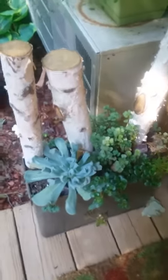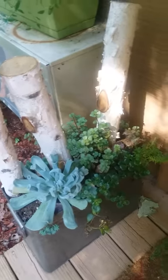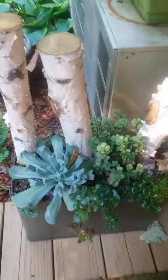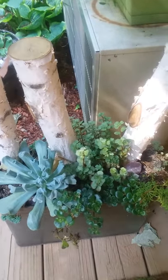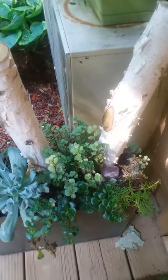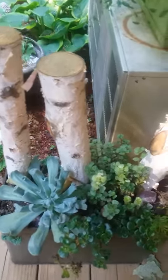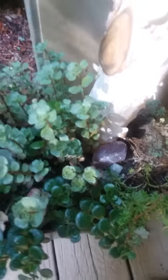I want to introduce you to more of the succulents that I have planted here. This was a container I bought at Hobby Lobby and used for my Christmas decorations — it's a nice middle container. We filled it with green styrofoam halfway up and then put dirt on top, and the birch wood was from my Christmas decoration. We've added all these gorgeous succulents.